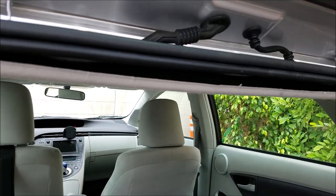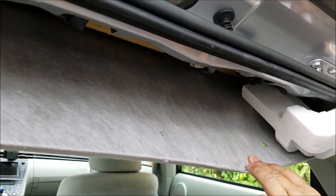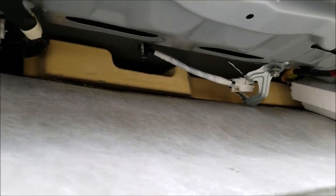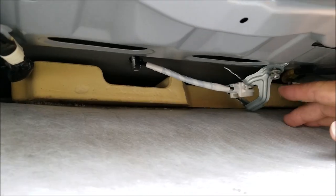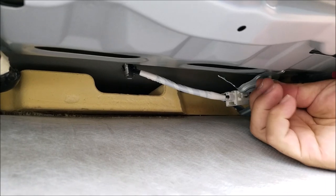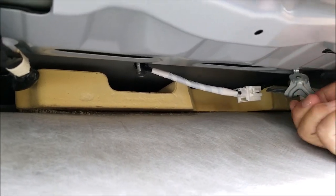After you remove the clips, insert some foam or something to hold the headliner down. Here is the bottom of the antenna. Remove the 10 millimeter bolt first — this bolt holds the bracket that secures the connector for the antenna.